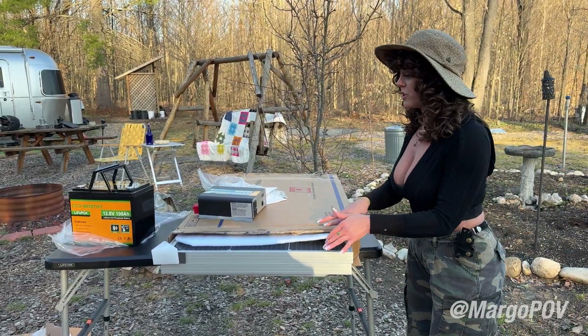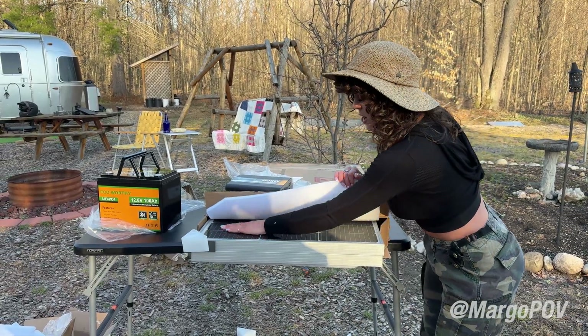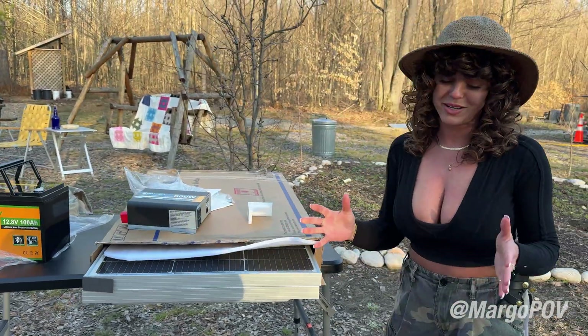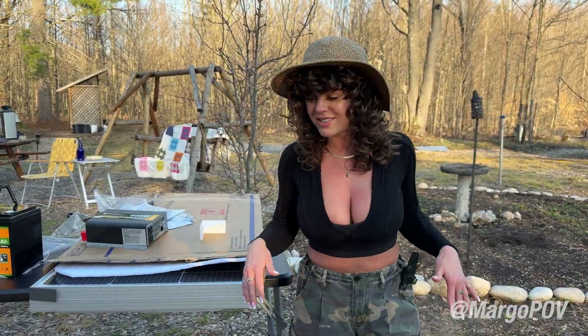But today we just got this setup, so I'm very excited about it. Everything looks so beautiful. I just absolutely love the sight of a solar panel — it just means glorious power from the sun above. I absolutely love it.